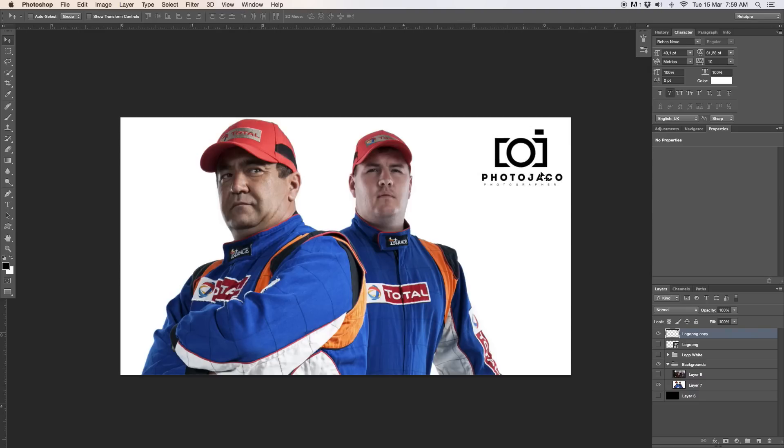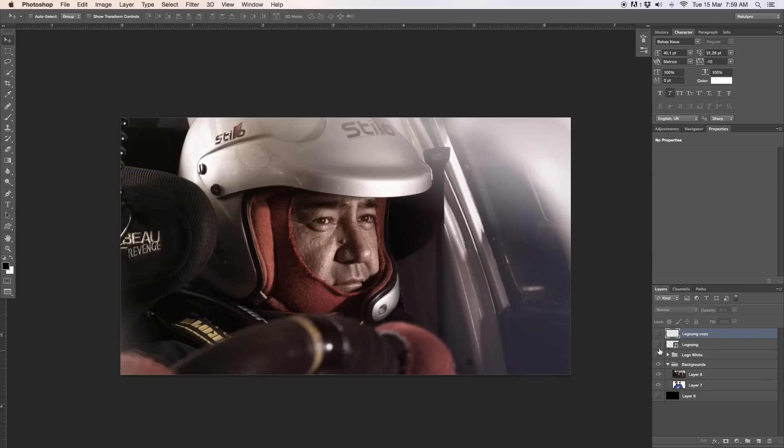I'm just going to select the layer and take the opacity down again — something like 30% or 40%. You can also choose if you want to have it bigger or smaller, or wherever you want to place the logo. So it's super simple to add a watermark to your images. Either you'll have it saved as a black layer or as a white layer as we had before. That's basically it for this Photoshop design tutorial — a quick and easy method to add a watermark on top of your images.